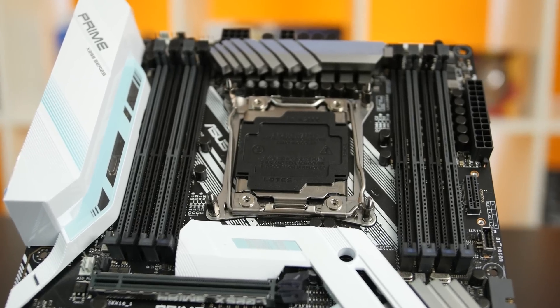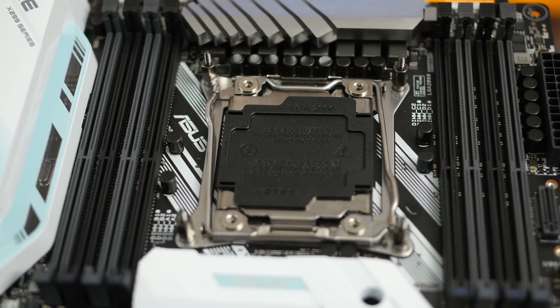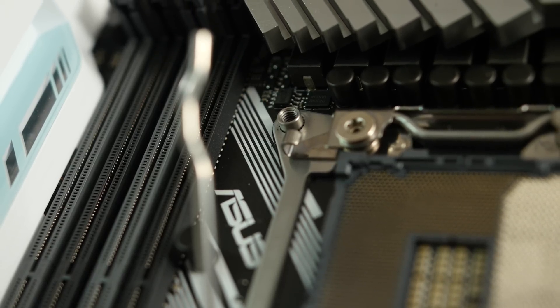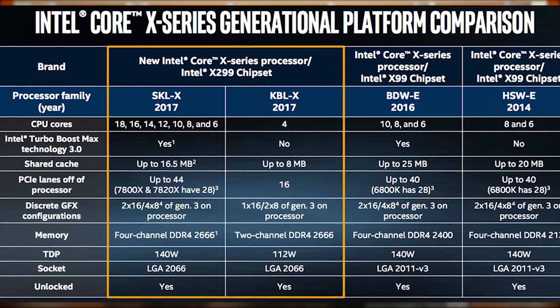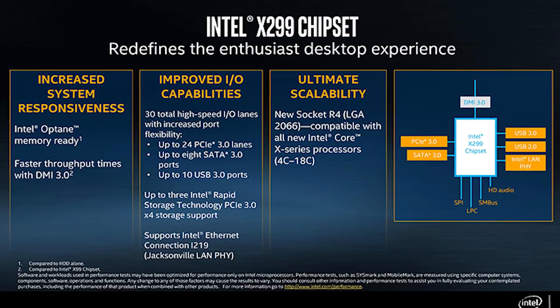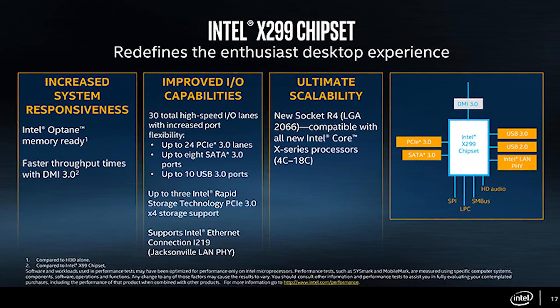X299 uses a new socket, LGA2066, with 55 more pins than the 2011v3 socket on X99. The mounting points for coolers are the same, however, so you can most likely stick with your old one. Memory specs haven't changed — quad-channel memory is still supported, although not for Kabylake X processors, which we'll get to later. Support for Intel Optane has been added, as well as Intel Rapid Storage technology for PCIe this time, rather than just SATA.